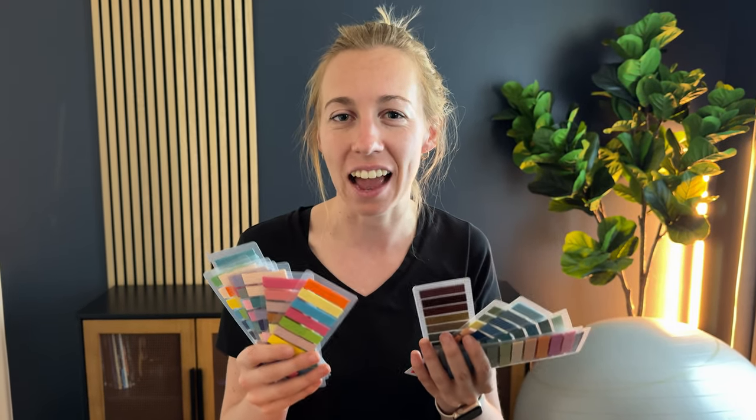If you are obsessed with school supplies like I am, you're going to totally geek out over these. I was sent these sticky tabs to test out and give my take on them. So here's what I think.